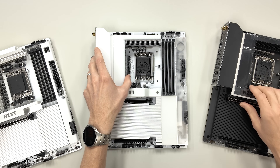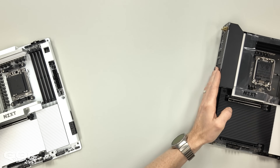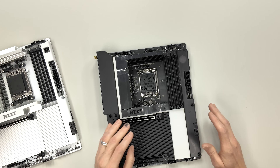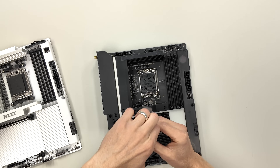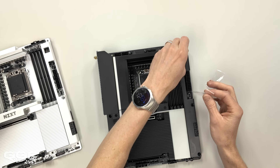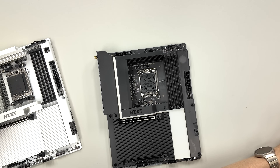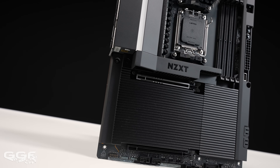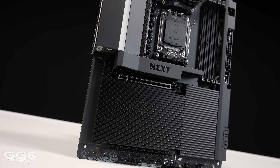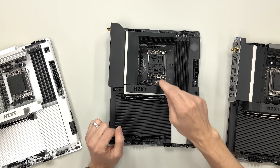I'm going to focus on a quick look at the black aesthetic, and then I'll go over the white ones when I cover all the specs, because it's a little bit easier to see the boards when they are white. I'm really digging the aesthetics on these. The black is a very nice deep matte black — just looks super nice. This one here is the Intel, as you can see from the socket, and then over here is the AMD.